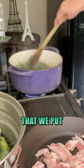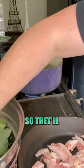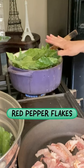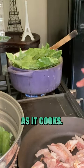All those greens that we put in that pot a minute ago have collapsed down to that size. They'll continue to collapse and we just keep adding greens. I added the red pepper flakes — I'm going to add just a hint more and season this layer, then continue to stir as it cooks.